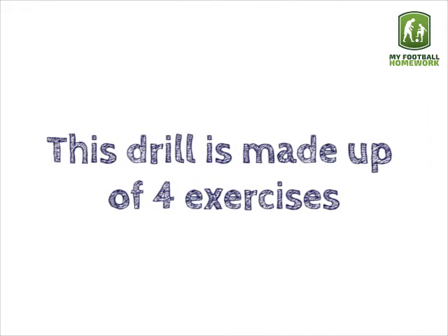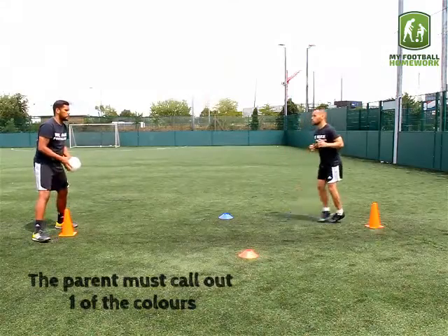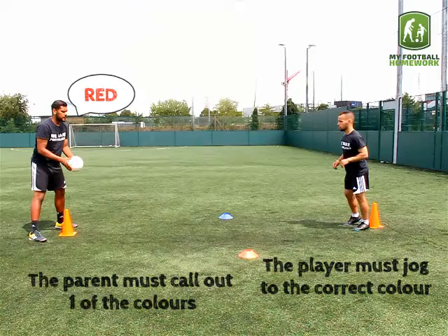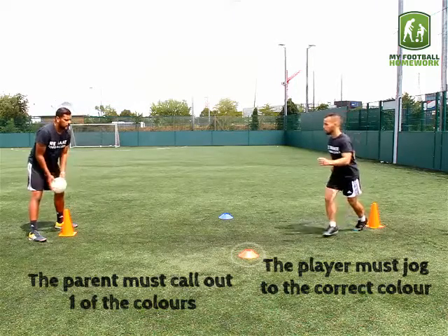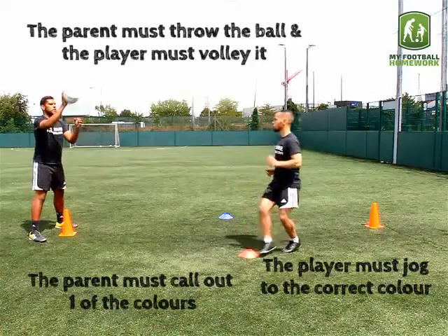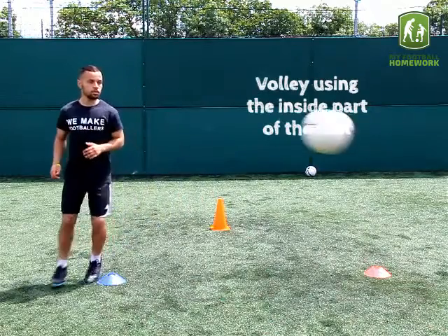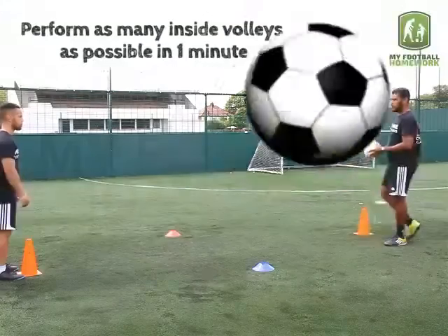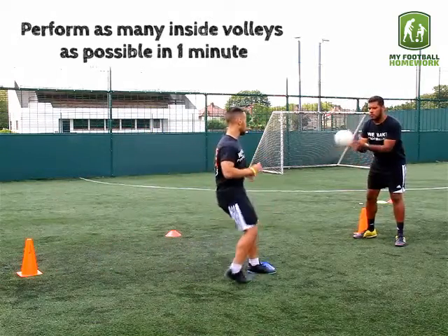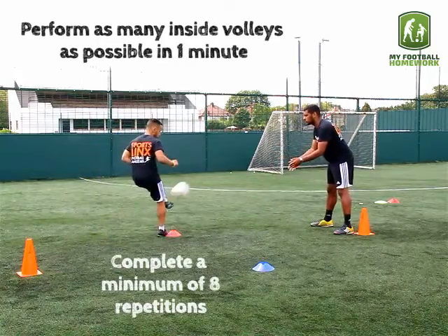This drill is made up of four exercises. Exercise one: inside volley. The partner must call out one of the colours — red. The player must jog to the correct colour. The partner must throw the ball and the player must volley it, using the inside part of the foot. Perform as many inside volleys as possible in one minute. Complete a minimum of eight repetitions.